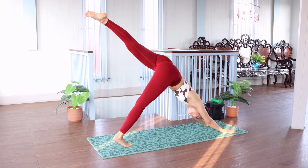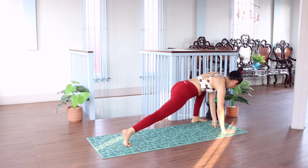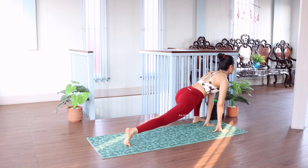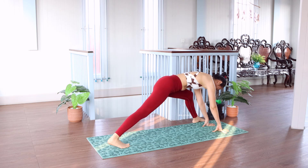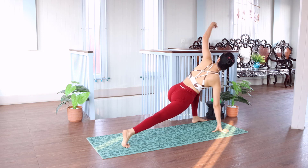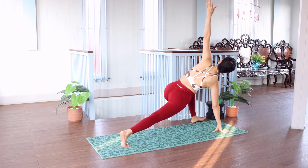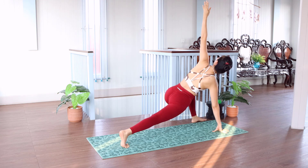Yeah, fall. Clean. Fall. Finish. Stand up. Relax. Stand on the ground.